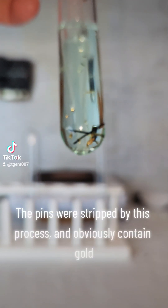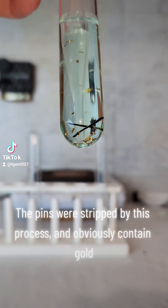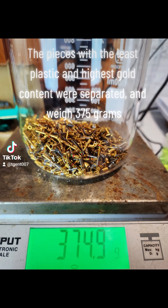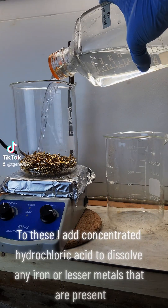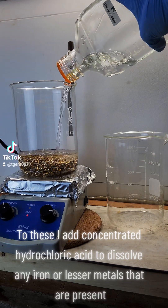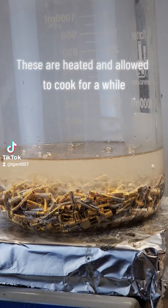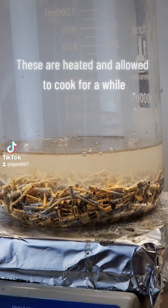The pins were stripped by this process and obviously contain gold. The pieces with the least plastic and highest gold content were separated and weigh 375 grams. To these, I add concentrated hydrochloric acid to dissolve any iron or lesser metals that are present. These are heated and allowed to cook for a while.